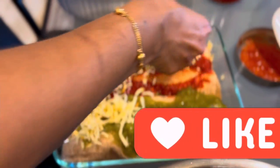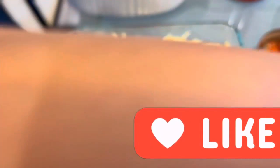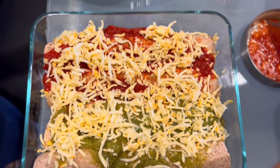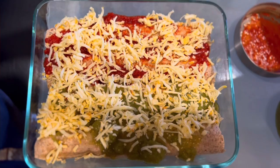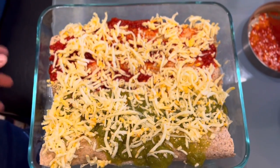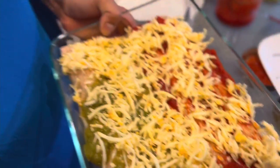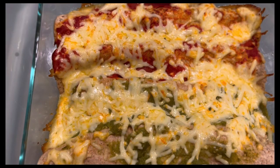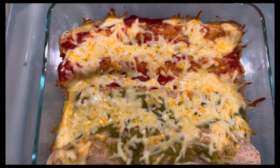Cheese is the main ingredient, so you can have as much cheese as you like. If you don't like cheese you can use less, but the better the enchiladas are, the more cheese they have. The layering is all done and I'm gonna bake this at 325 for 25 minutes.